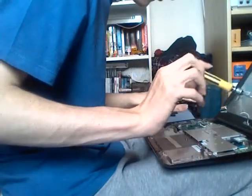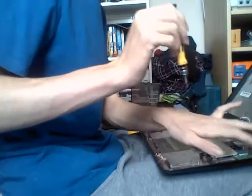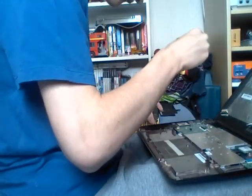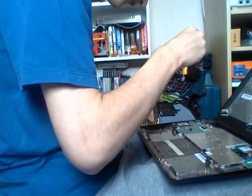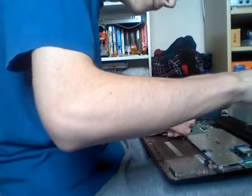Then you'll have six screws to remove — three on this side and three on the other side. You'll also need to remove any tape securing the assembly.